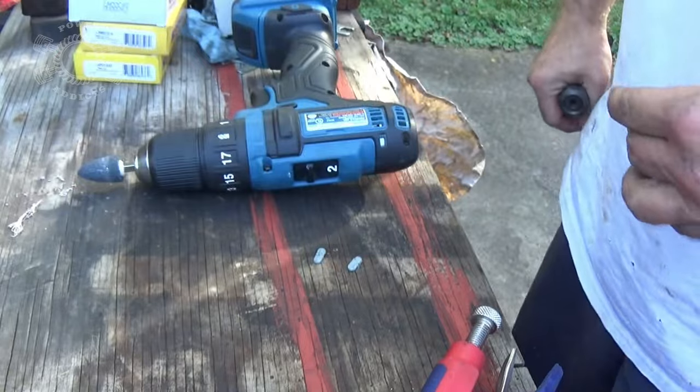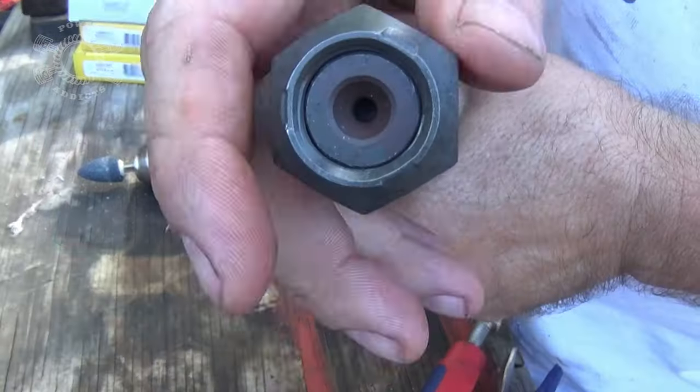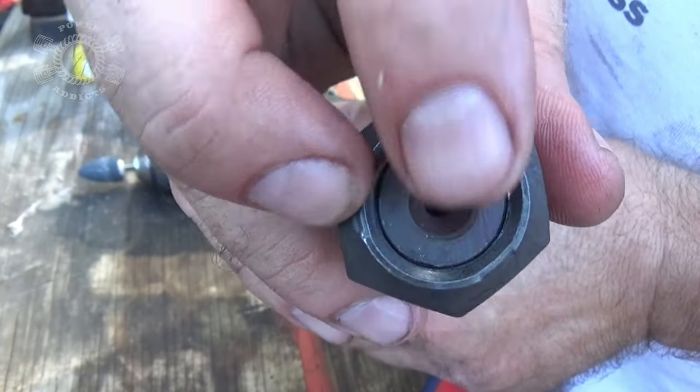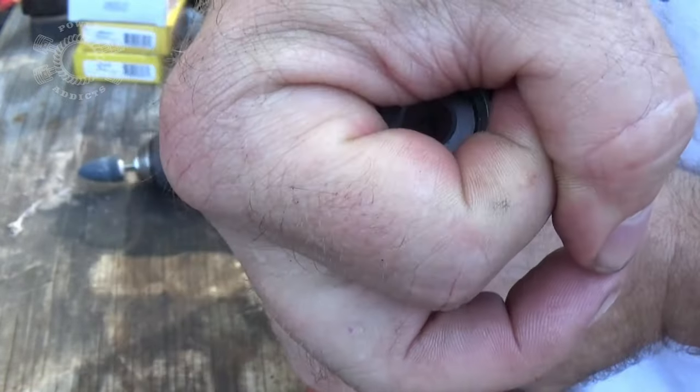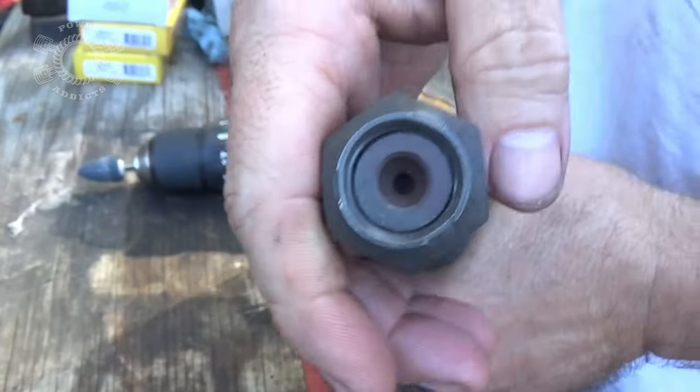So what we're going to do now is create a setup nut for your pinion. Here's the nut that came with the new kit. Notice right there, right there, and right there — they crimp the nut down so it squeezes on the threads of the pinion gear. You're going to take this on and off a time or two because you've got to set your pinion preload for your bearings.